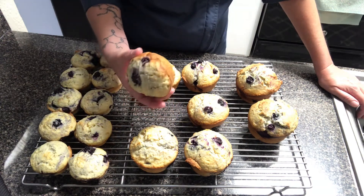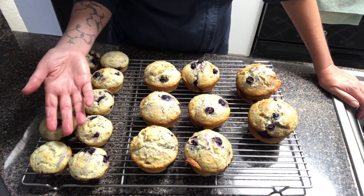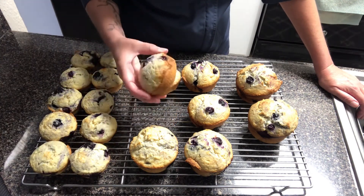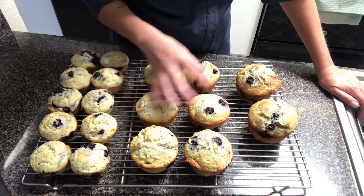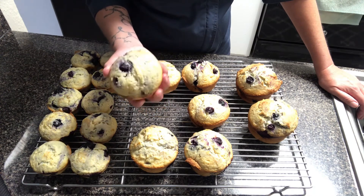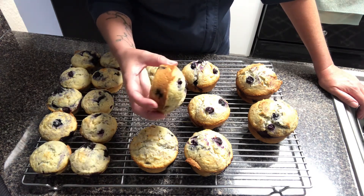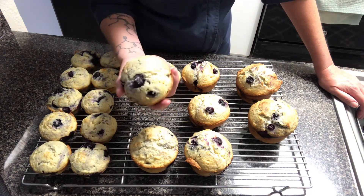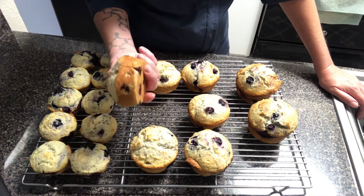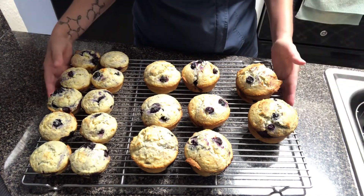Next I moved up to a large muffin tin — the standard home tin has 12 cups; the large ones only hold six muffins per pan. I used two yellow scoops and increased the temperature from 325 to 350°F. You can see the color is a little better, especially on the contact surface with the pan, but they're still a little low in size and appearance — not quite the abundant muffin we want.